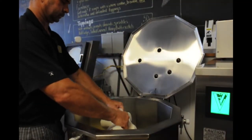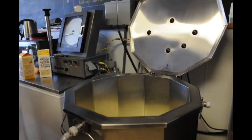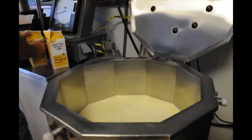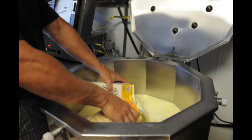The process starts with dumping organic whole milk and organic whipping cream into the pasteurizing machine. Sugar is then added to the mix. As the ingredients are added to the internal layer of the pasteurizer, the external layer is filled with hot water to aid in the process.